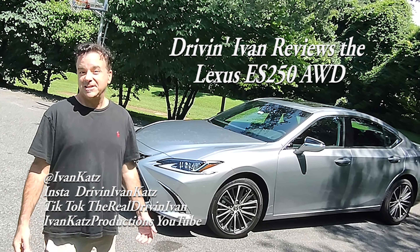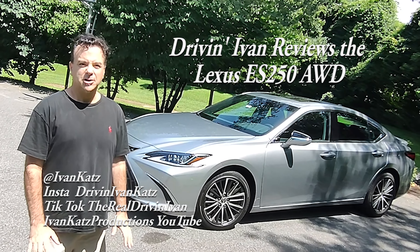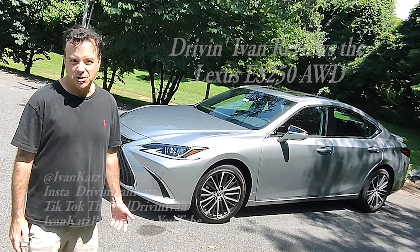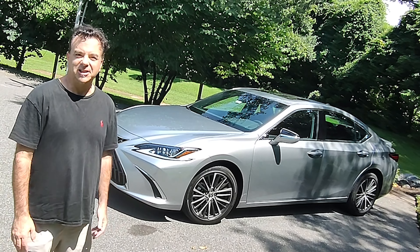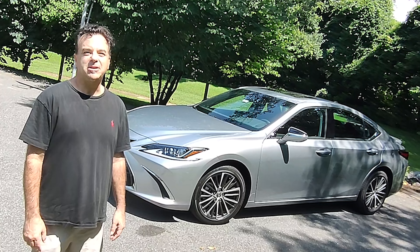The Lexus ES250 has actually been around since the late 80s. It was the original sort of entry-level car way back in the day when Lexus was launched. And now they have it again. It's an entry-level four-cylinder, but very luxurious ES. Will I be impressed? Let's find out.